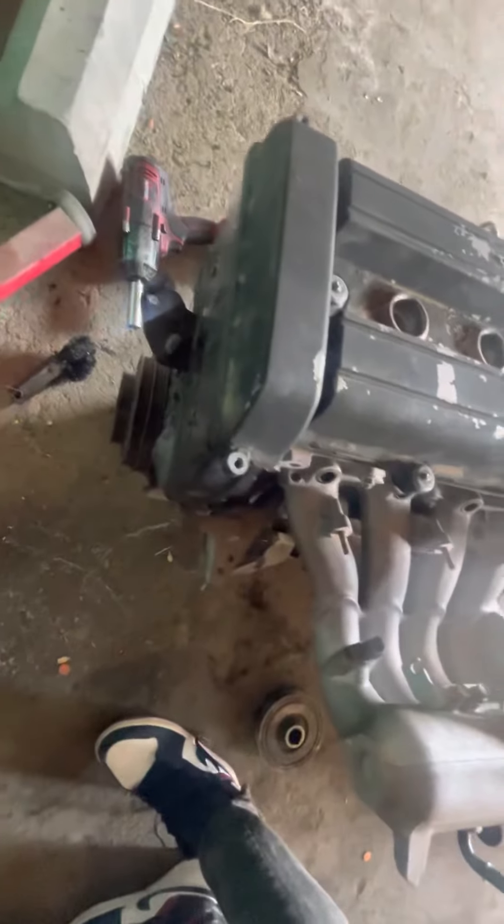Pretty much got the trans, manifold, everything's on there — pretty stock motor. Probably gonna throw some plugs in there and some wheels soon. But this is just to throw in the shell and pretty much drive it, see how it turns out.